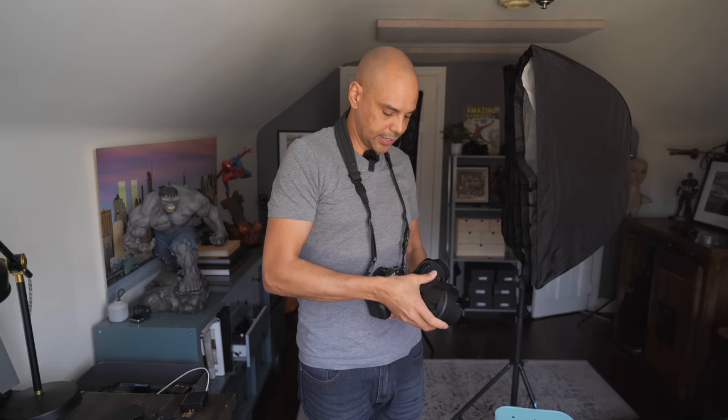I always use an Optech USA strap so I can go between cameras. I'm a strap shooter because I change my lenses constantly — I go boom, lens goes in the bag. I'm not a two-camera shooter; I'm a one-camera shooter who swaps lenses pretty fast. And we're all packed — everything's in there.